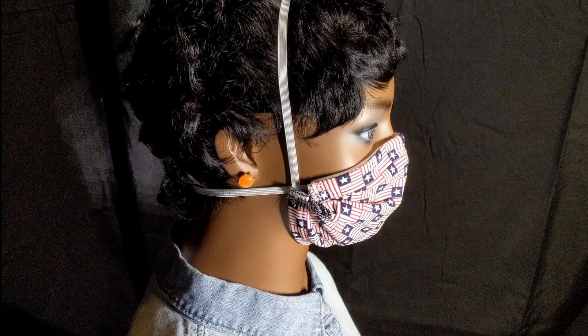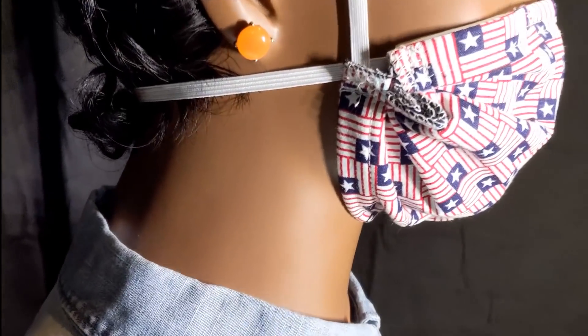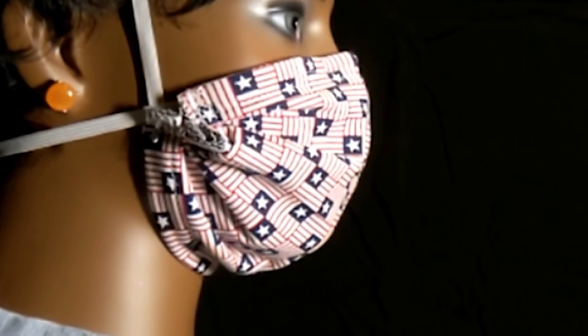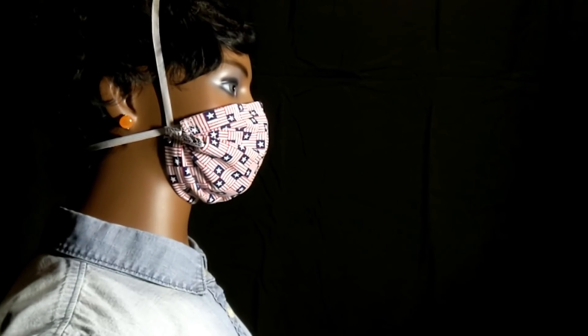This is a flat fold cloth mask. We can see that it might leak from here, but otherwise it fits this particular face well with a properly adjusted nose piece. During the cough you will see the mask move in this area but you won't see fog coming out. Later you will see fog coming out over here in this area — right there it starts to come out and then you'll see it drift downward.